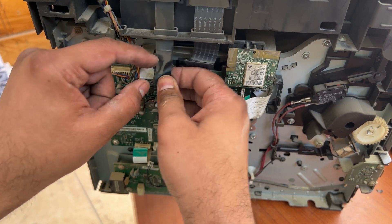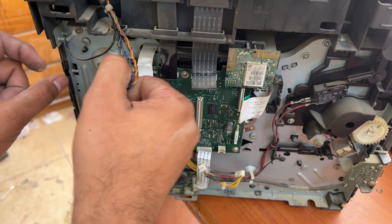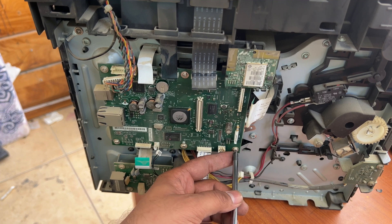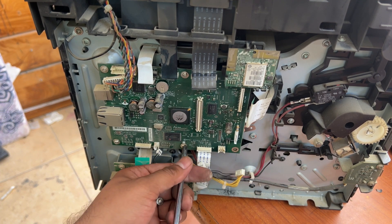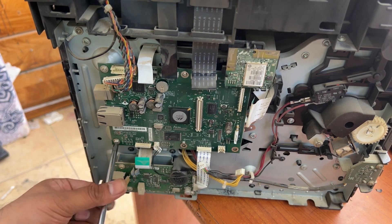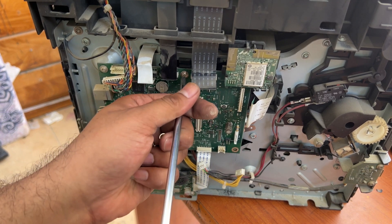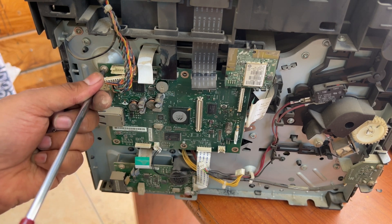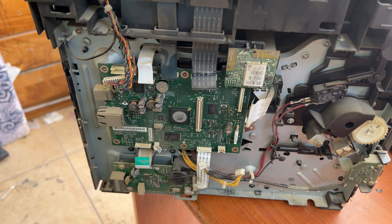These are scanner cables. Here we go — automatic document feeder cable, yes. All cables are removed. Now it's time to unscrew the screws: one, two, three, four, five screws on the main board.